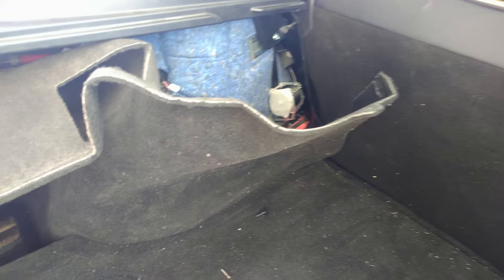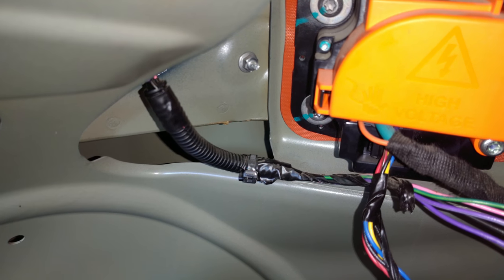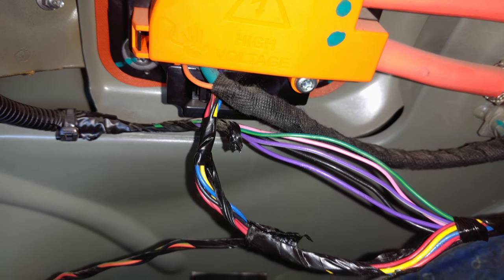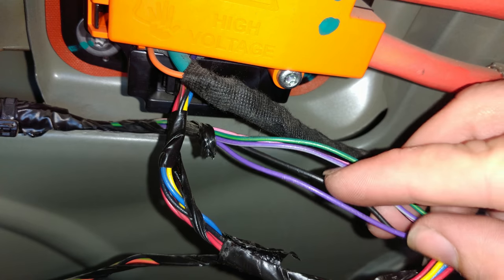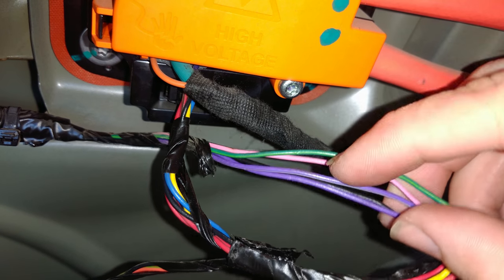We are attaching first the driver side wiring harness which you will find inside here. You can see where it goes up into the tail light assembly. I removed some of the electrical tape. You will see the purple wire, black wire, and the purple and grey wire — those are the ones you want to connect to.